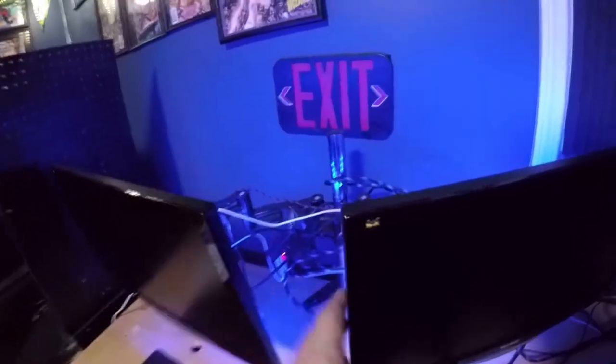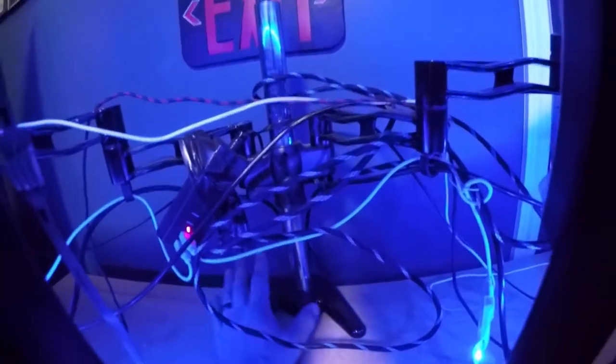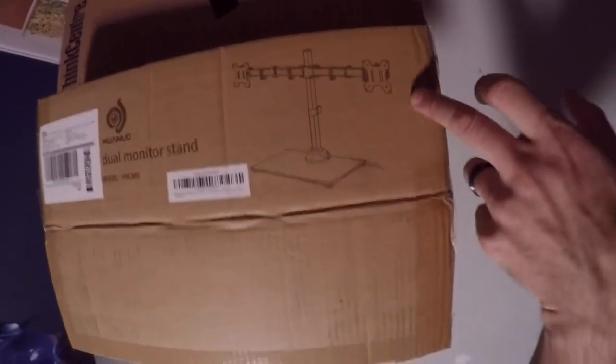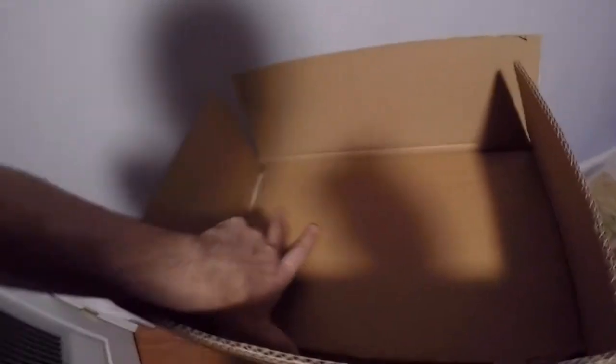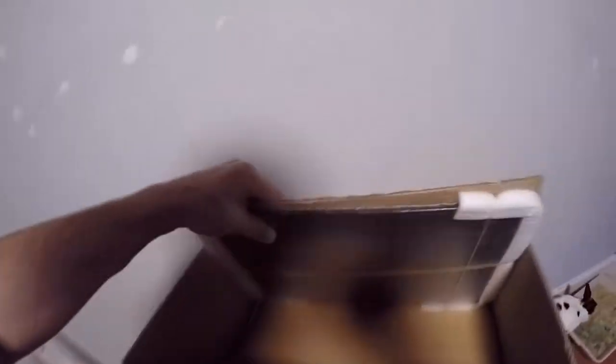Right here in all of its craziness and glory. As you can see, this mount mounts to the table in the back. I didn't want one of these mounts anymore — I wanted a different type of mount. So what I went with is this one, and it's upside down here. I'll flip it around so you can see it. It's glass and it holds dual monitors, so it will have a nice effect to it. There's the glass and then there's a bunch of hardware.